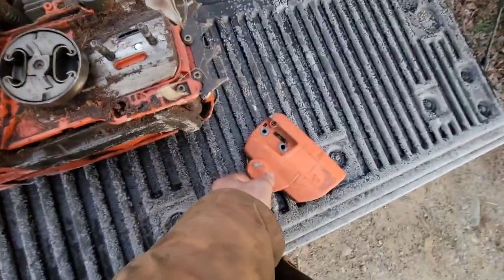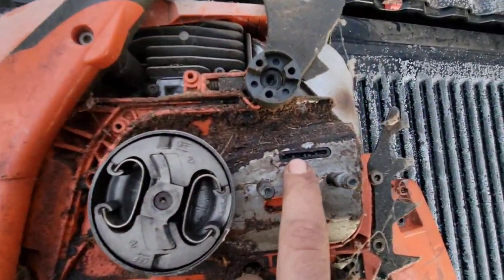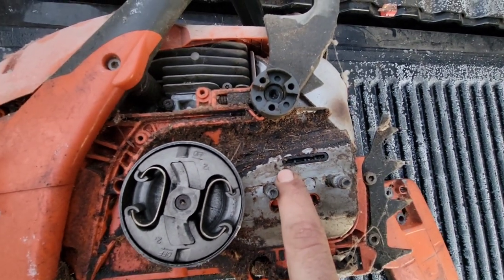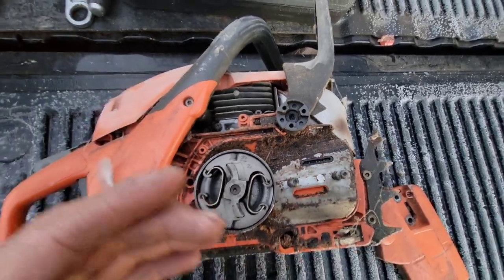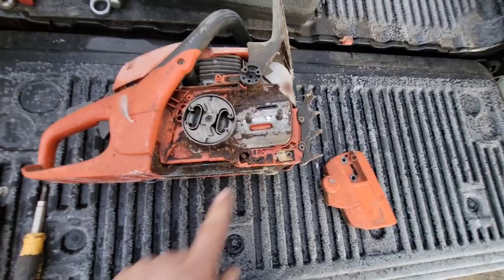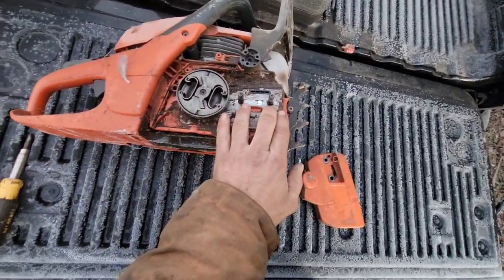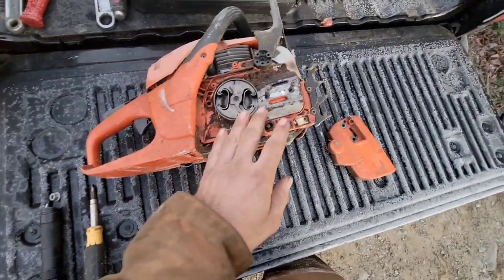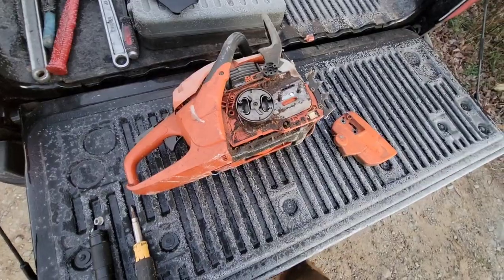Flip the saw on its side, take your bar and cover off, and take a look at the little black rubber port. This is where the oil actually goes from the saw to the bar. It has a little rubber piece so that it seals to the side of the bar and makes sure you're not losing oil between the lamination, especially since these are a plastic bar mount. That's the one weakness of these saws — if they had a metal case, these saws would be indestructible in my opinion.